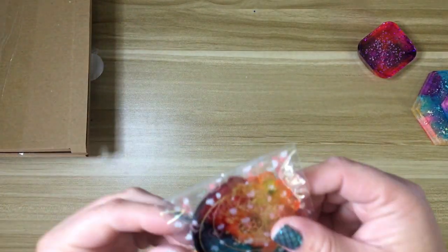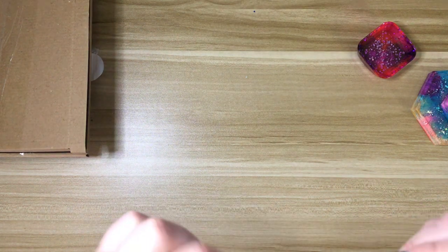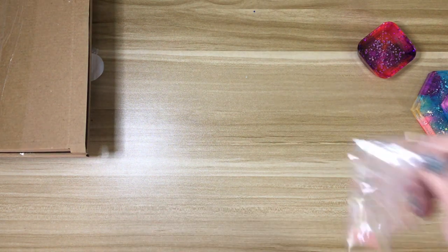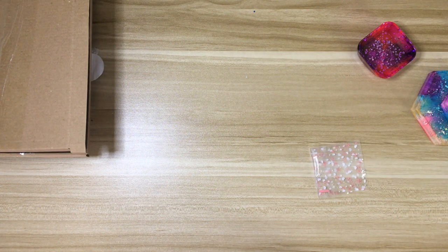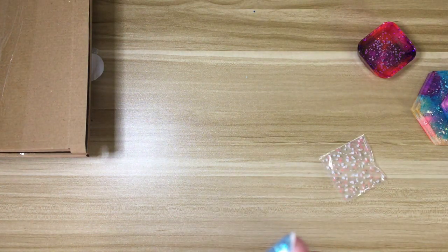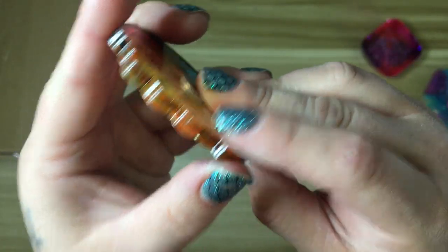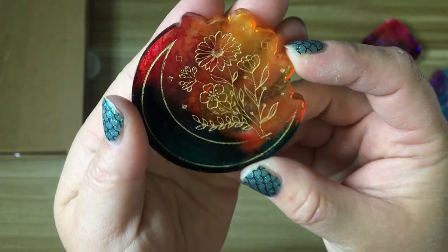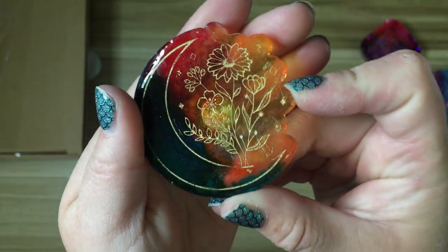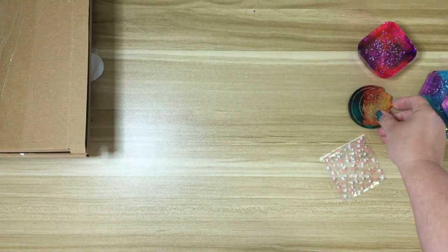And then I also got a cover minder. Except I only got a front piece — I didn't get a back magnet. Well, that's unfortunate. But how pretty is that? I just love her resin work. She's very, very talented.